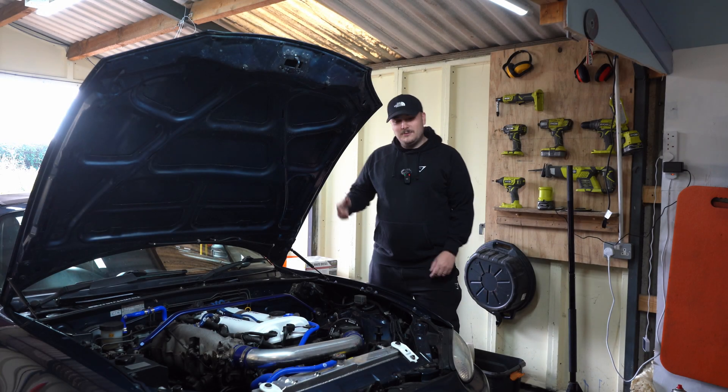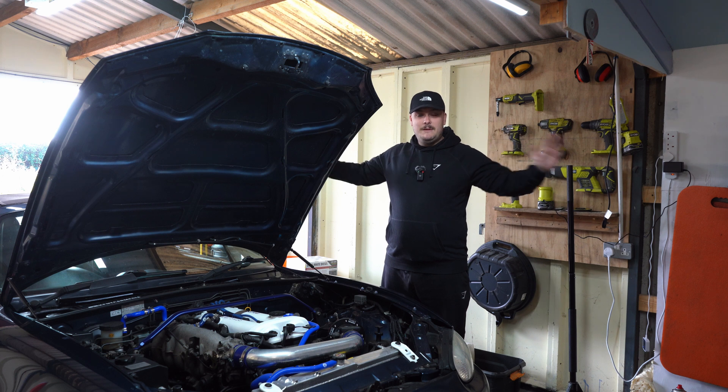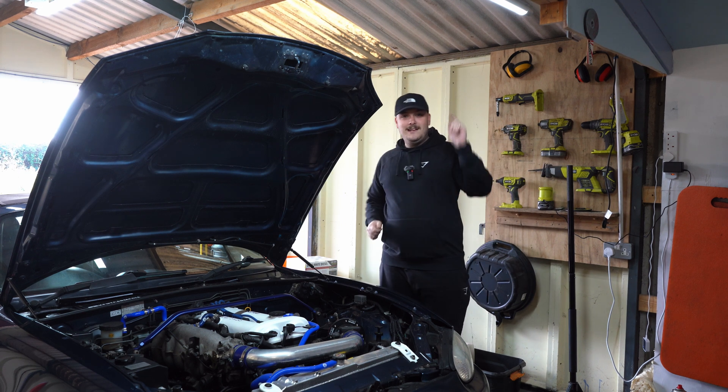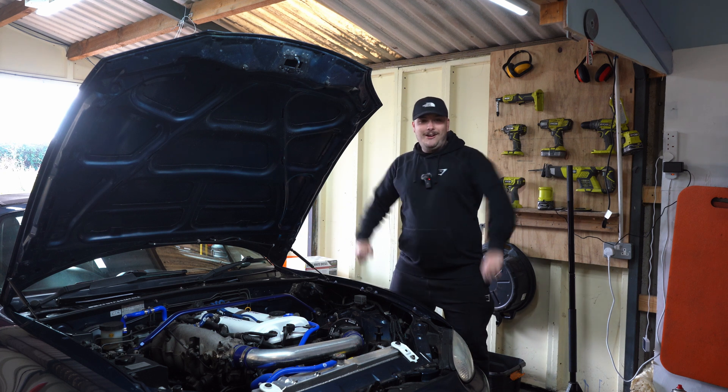Hey guys, welcome back to another video. As promised, the massive build series is starting on Rob's MX-5 today. We're excited, you're excited - here we go. No more N/A, turbo time, let's go!